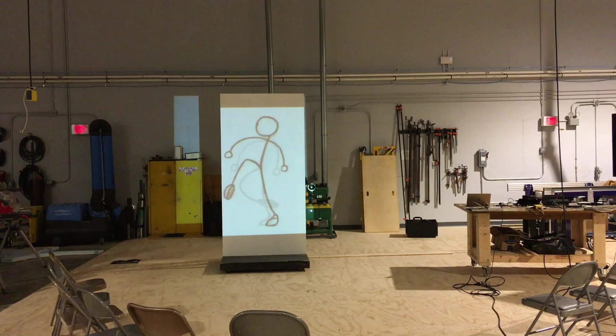Spikemark can speak a few different protocols: Dataton Watchout, Positagent or PSN, and Open Sound Protocol or OSC. OSC is commonly used to integrate with lighting and sound systems.